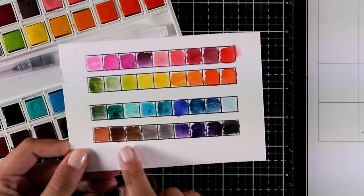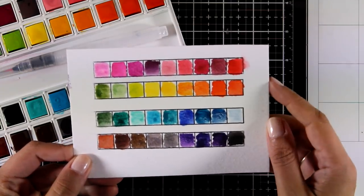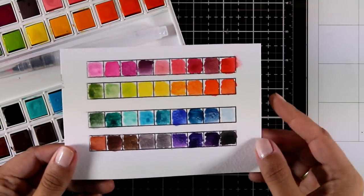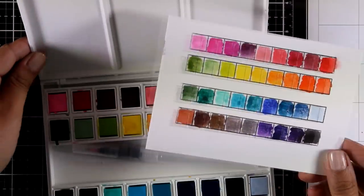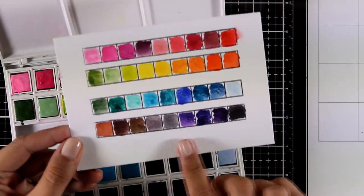Here is a quick look: you get lots of blues, which I absolutely love, grays and browns, dark purples, as well as a beautiful range of pinks and reds, oranges, yellows, and greens. It's a beautiful set with lots and lots of colors, and you can make even more colors if you mix some of them together.